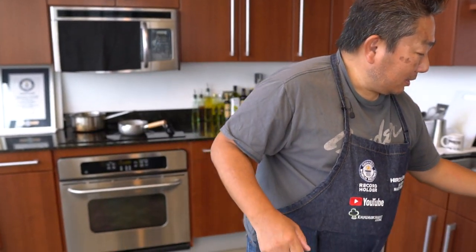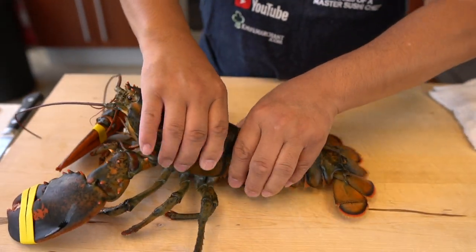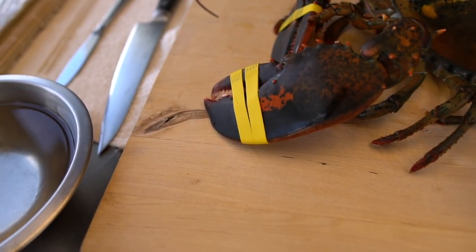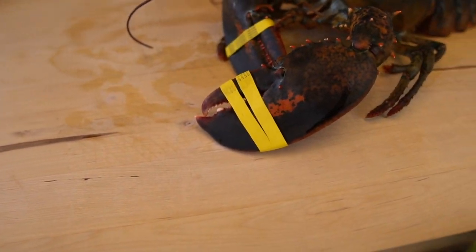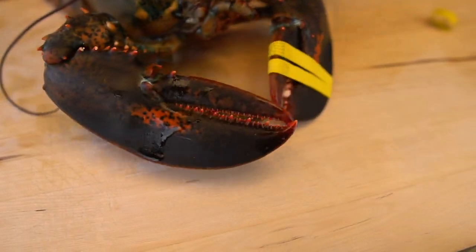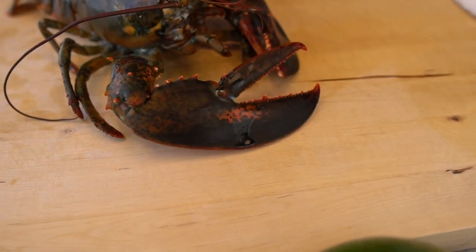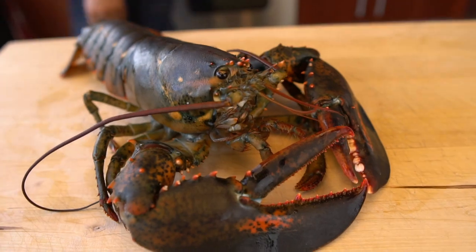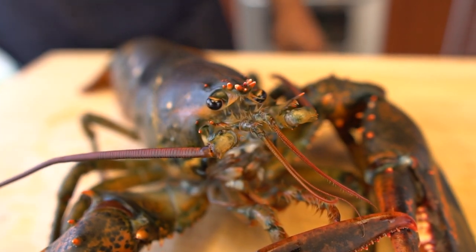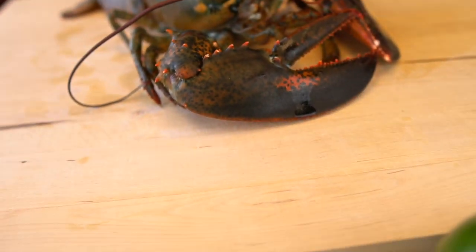Okay, so first step is I'm going to take off the tail. Before you do this, let the claws breathe — we always like to do this. Open the claws. I'm going to take a look at this beautiful lobster.